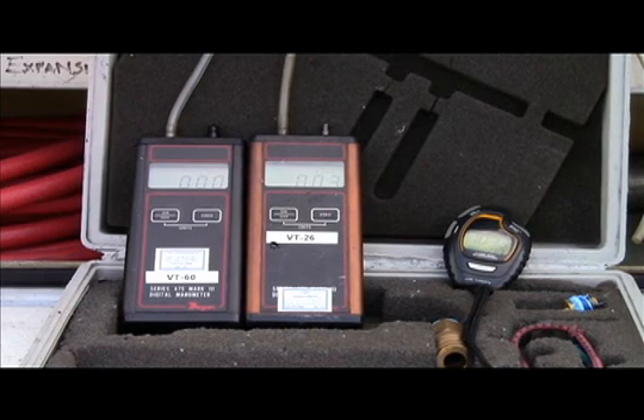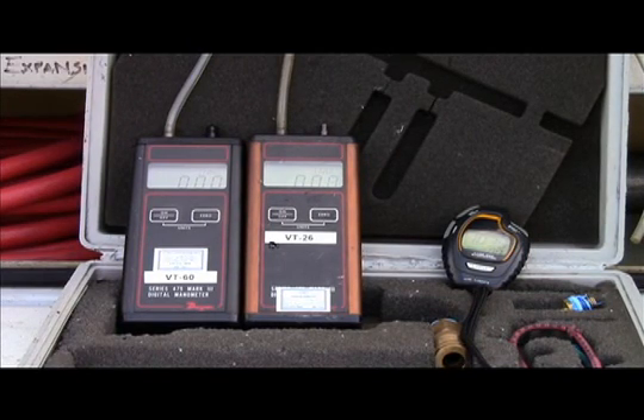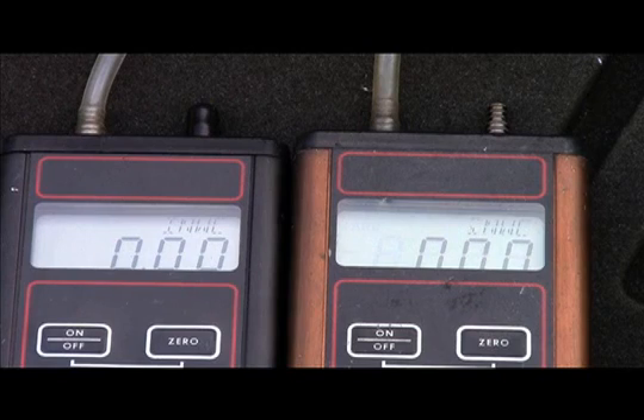After ensuring the digital manometer is properly calibrated, the tester then turns on the manometer and allows it to warm up. Once the manometer is warm, the tester then zeroes out the device.